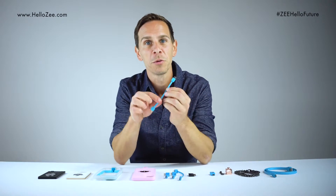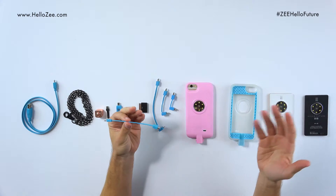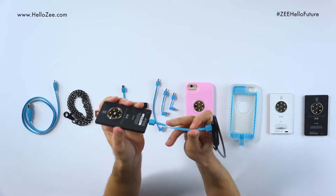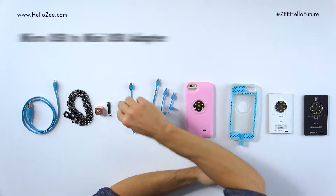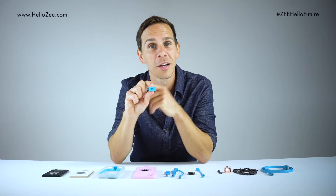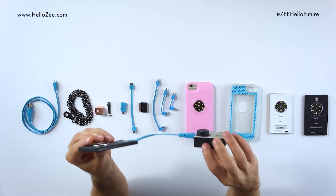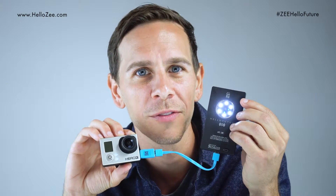Here we have micro USB to micro USB — this is for all sorts of really cool devices. For instance, maybe you want to charge your Bluetooth headphones. Here we have the Lifeline with the micro USB smart belt — now I'm charging my Bluetooth headphones. Next we have the micro USB to mini USB adapter, which is really helpful if you want to hook up your GoPro camera. How about a light for your GoPro? How about wireless charging for your GoPro?